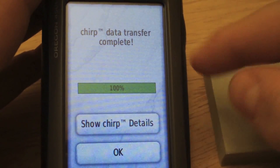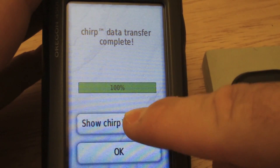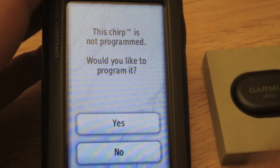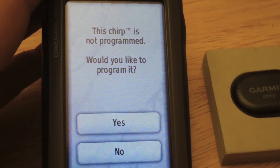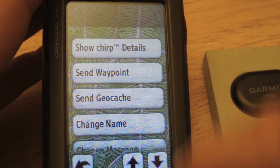It's already searching and it has detected the Chirp. We can view the details or tap OK. Let's view the details — it says here that the Chirp hasn't been programmed and asks if we'd like to program it. Let's choose yes. Here we see the details.